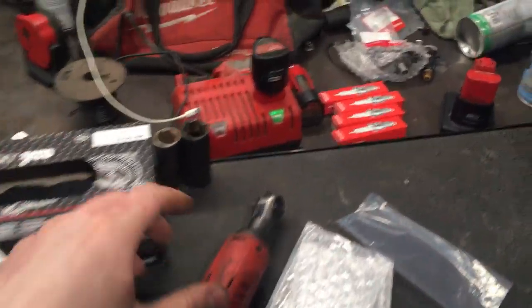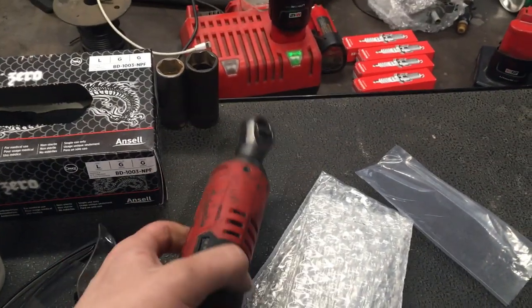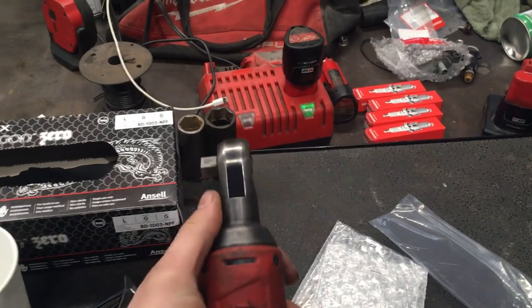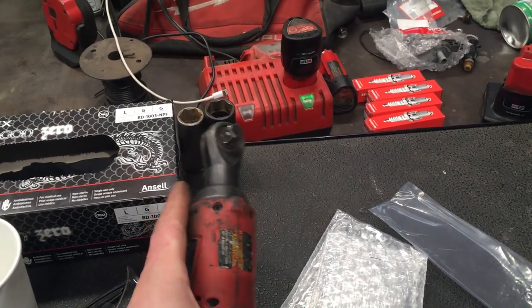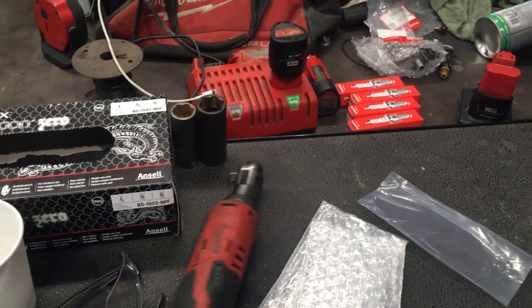I'll start at the top. I've got my two impact sockets for taking off wheels — 19 and 22. I've got the 3/8 Milwaukee ratchet, the non-fuel. I bought the non-fuel over the fuel because the head is actually smaller on the non-fuel and the warranty is the same. The brush motor could wear out, but brushes are like 10 bucks so I'm not too worried about that. Really nice tool, I really like using it.